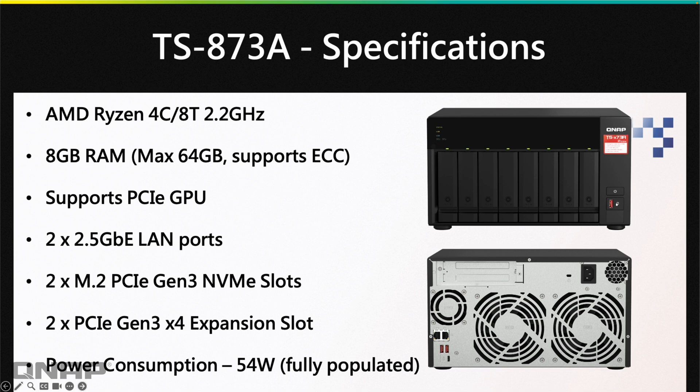Jumping into the specs: it has an AMD Ryzen 4-core, 8-thread CPU at 2.2GHz. We supply it with 8GB of RAM, but you can go all the way up to 64GB, and it does support ECC RAM as well, so you can choose ECC from our optional accessories. With the two PCIe slots in the back, we also support PCIe graphics cards — so if you want extra power for hardware transcoding with Plex, you've got that capability.